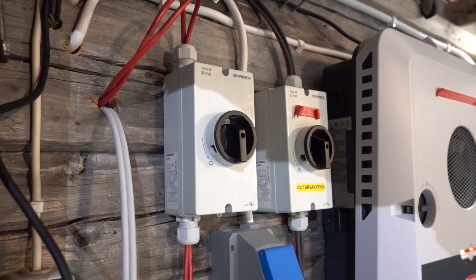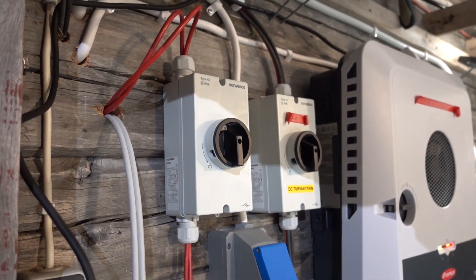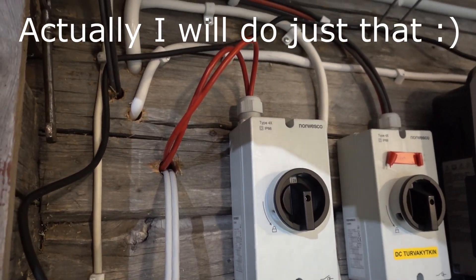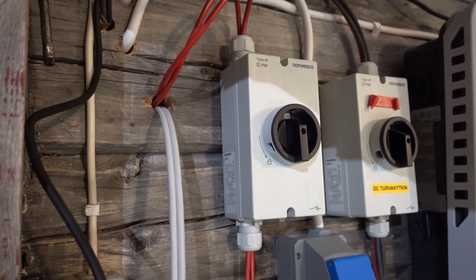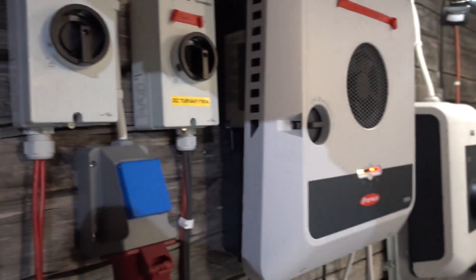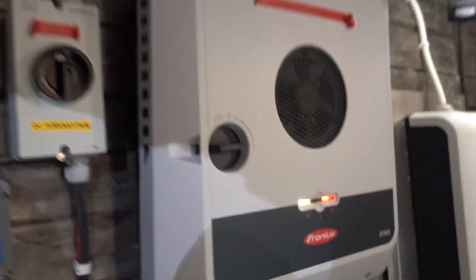I now have a matching DC breaker for the battery. I'm not going to bother tightening down the cables like a real professional here because this is a temporary battery, so this setup will change soon. Now I can open up the inverter — but of course, shut it down first of all.